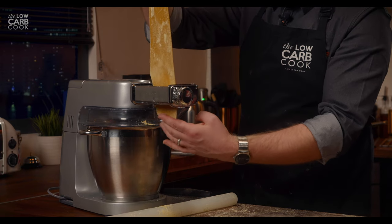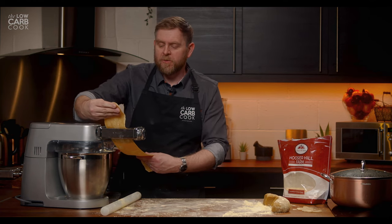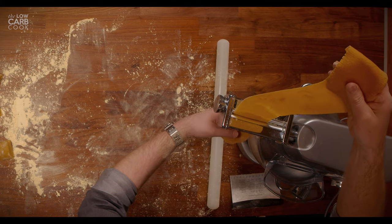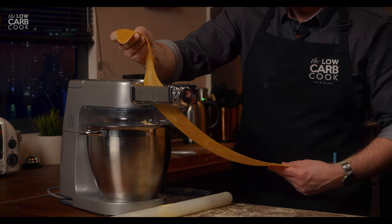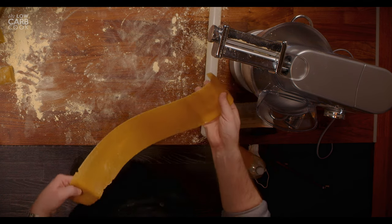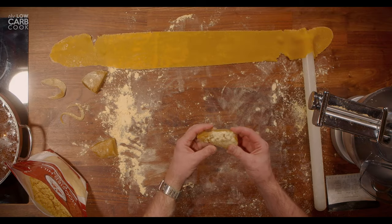Before I ever started on a keto or low-carb lifestyle I'd never made pasta myself. Like everyone, I just bought it from the shops in dry packages because it was quick, easy and convenient. I know keto cooking isn't always the most convenient thing, but this has become one of my absolute favourite things to do in the kitchen. This stuff is incredibly elastic with all that gluten and xanthan gum — you really don't have to worry about being delicate with it. Look how long that one piece has become just from a small piece of dough — it goes much further than you think.